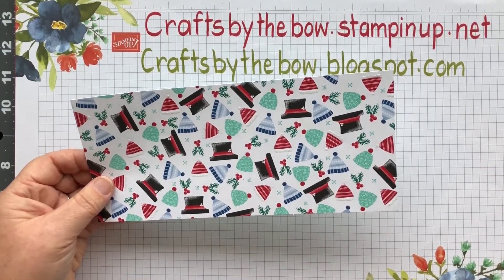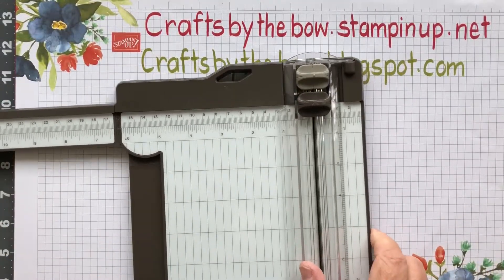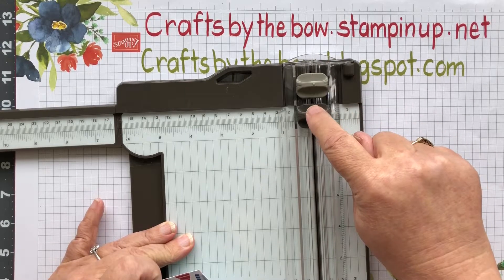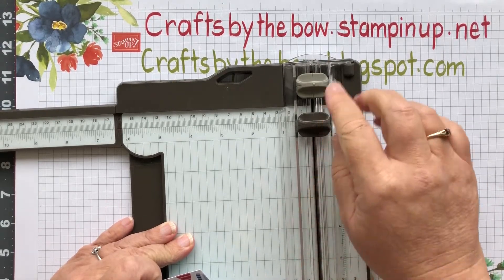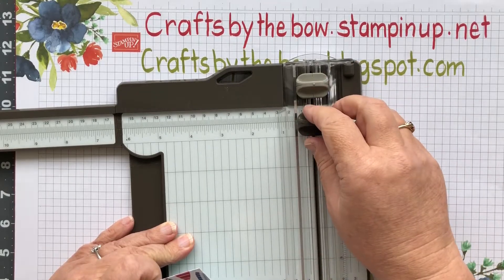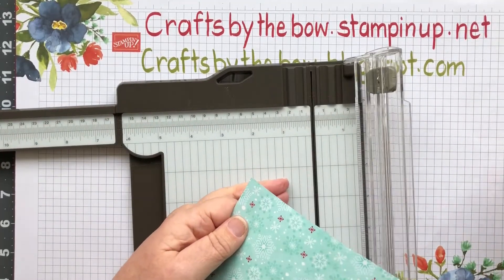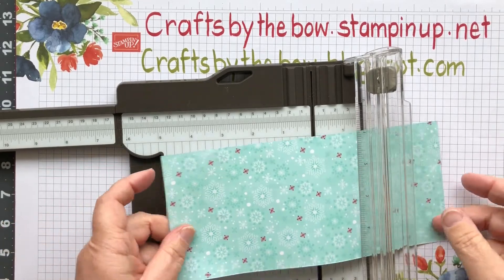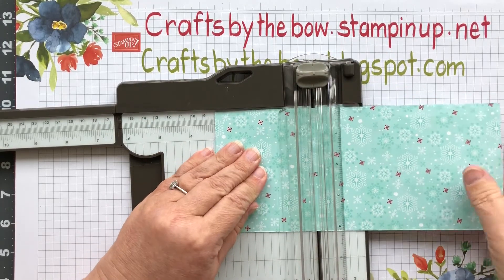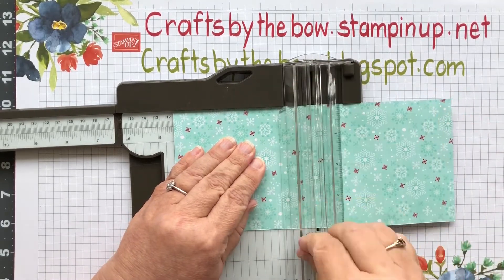This measures just four by nine and we're going to score it. On my new trimmer I've changed the way the blades go - I've got the scorer at the top and the cutter at the bottom, so I won't accidentally cut instead of score. Here's our little piece of DSP and it just has four really simple score lines: I'm going to score it at two, three and a quarter, four and a half, and seven and a quarter.